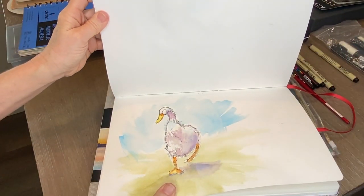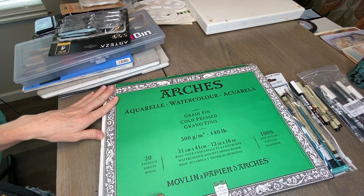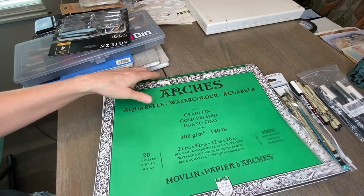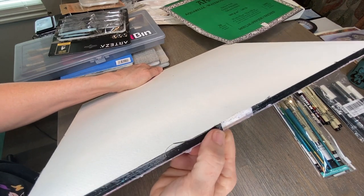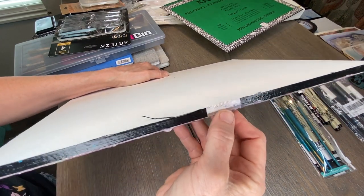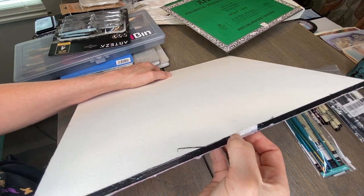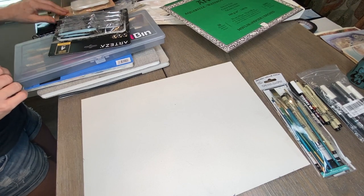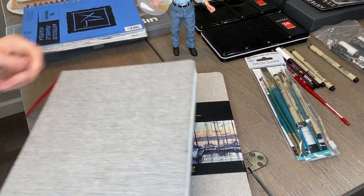One other type of paper worth mentioning is a watercolor block. Watercolor paper tends to warp and buckle, and a block helps prevent that. It's watercolor paper compressed and sealed along the edges. To remove a finished page, I found that sliding a metal ruler around the edges works well — much better than an exacto blade, which tends to cut the paper. Basically, all you need is some sort of watercolor paper or a watercolor notebook, and I recommend the notebook.